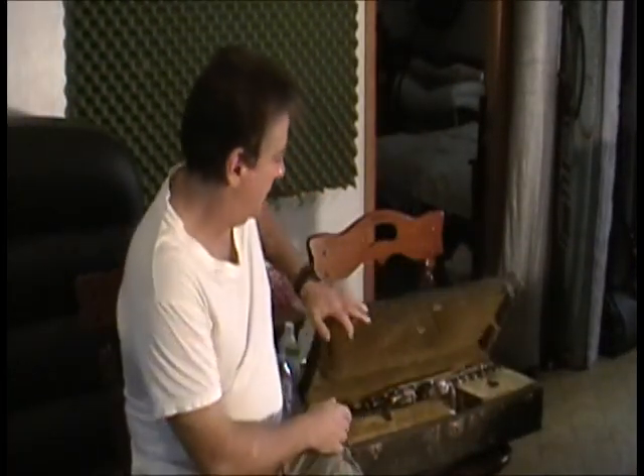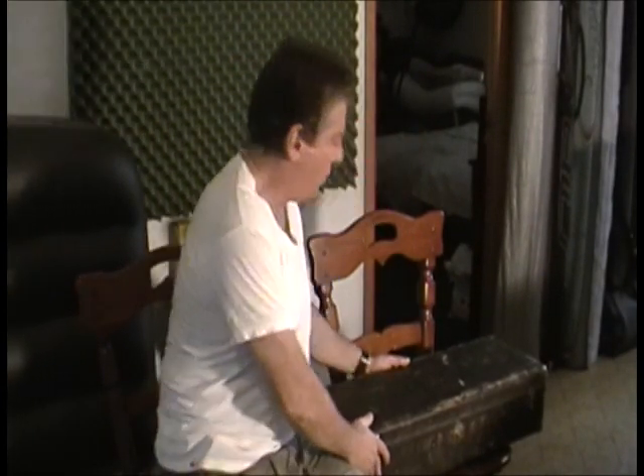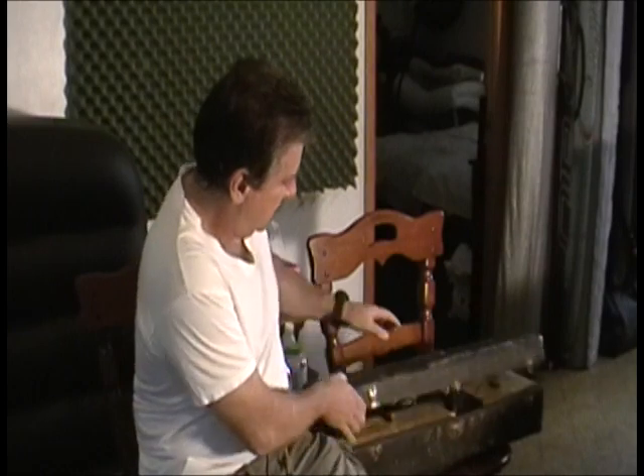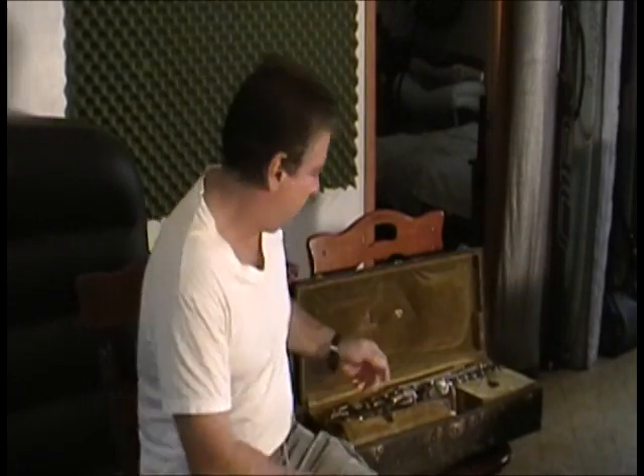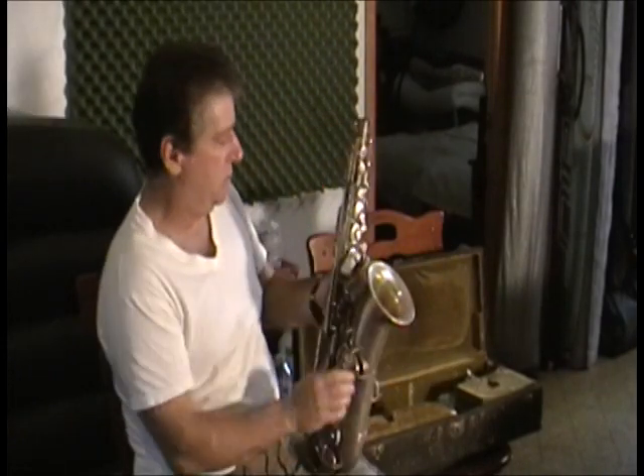For sale on eBay: Frank Holton and Company, Elkhorn, Wisconsin, Sea Melody Saxophone. Four parts only, not working, although it almost is working.